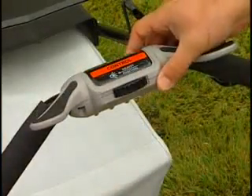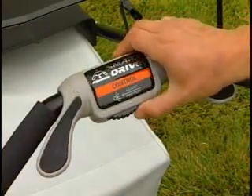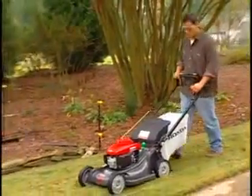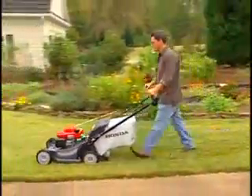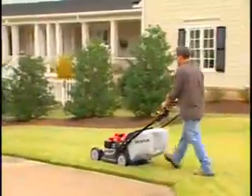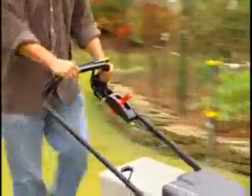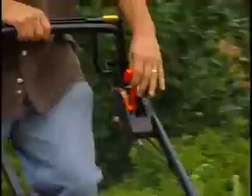The Smart Drive control can also be adjusted to five positions for a personal custom fit, allowing maximum comfort and convenience. Cruise control offers the ultimate in convenience and reliability, allowing you to set a comfortable speed between zero and four miles per hour while producing an excellent cut. There's no need to constantly push or lean on the handlebar — just set it and forget it, with the control right there on the handlebar.